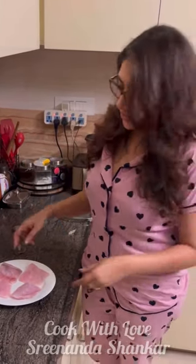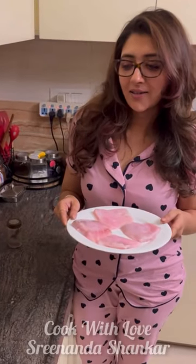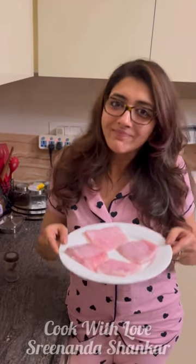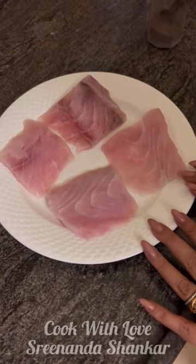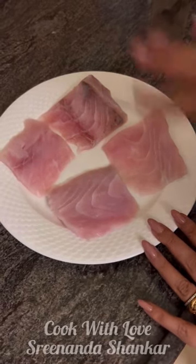Hi, I'm suddenly in the mood for some grilled fish. So luckily I had some bhetki at home. And this is how I like it — it's very basic and I'm going to share it with you. I'm going to now marinate this with salt and some pepper on both sides.